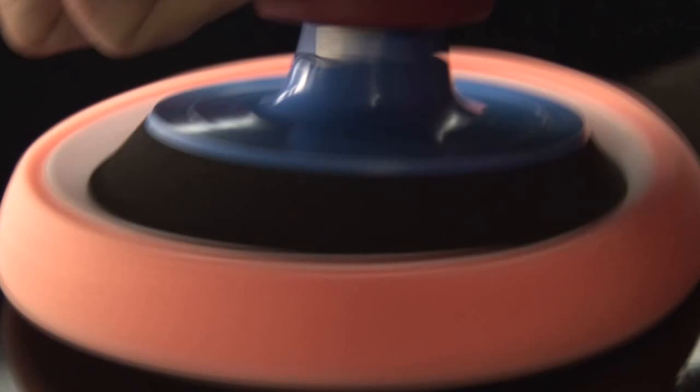Tilt the machine slightly to increase the pressure. For a hologram-free finish, polish the surface without pressure and run the plain machine for around 20 seconds afterwards.